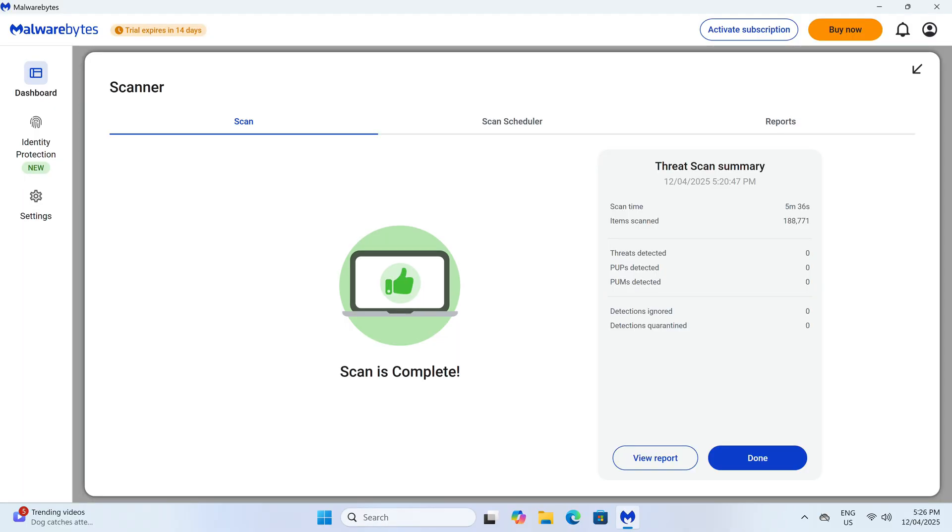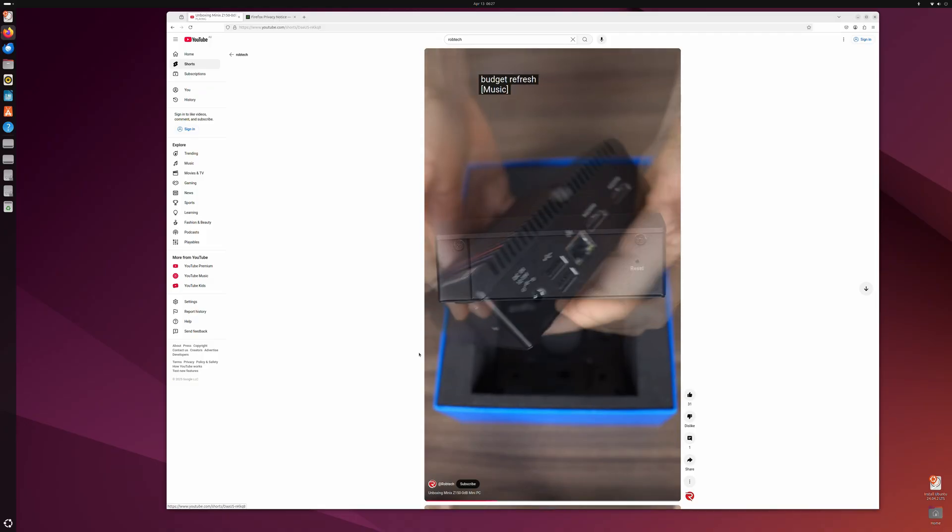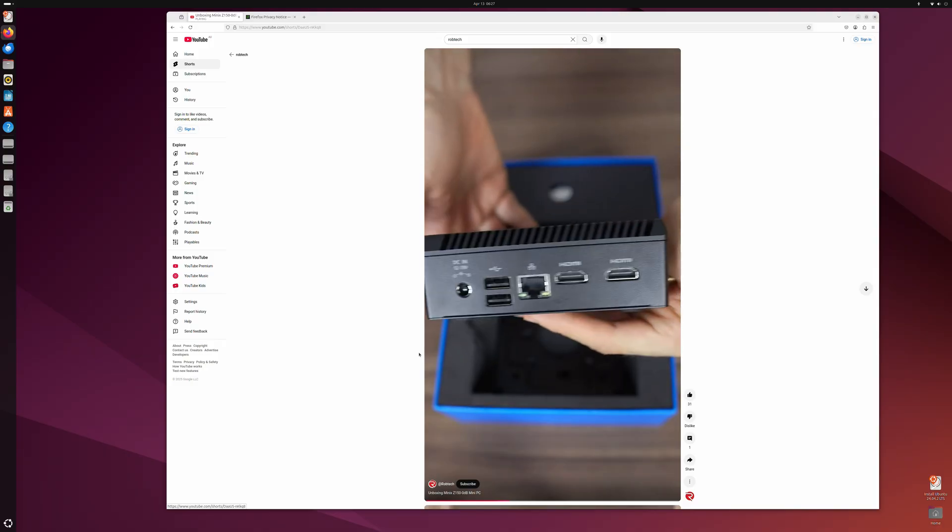Turning it on boots you into Windows. The malware and rootkit scan returns no results — that's what we like to see. The latest Ubuntu works without any issues, also what we like to see.